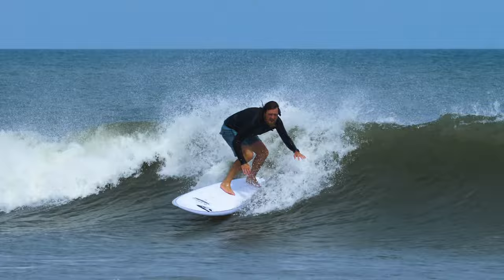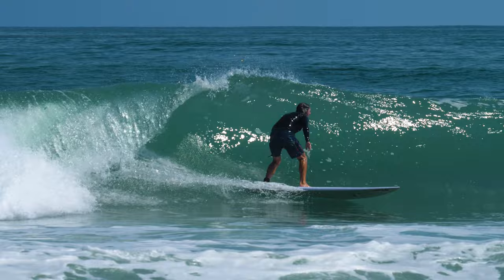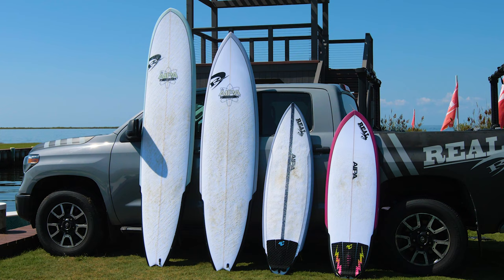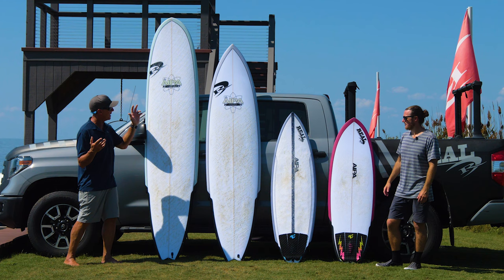Welcome to The Real Board Loft. I'm Tripp Foreman. We got Jake Sachs with us and we want to talk about the new EPS epoxy constructions from Surf Tech, break down the epoxy cloud of confusion and break it down to what you're going to feel through your feet and in the boards that it's available in.